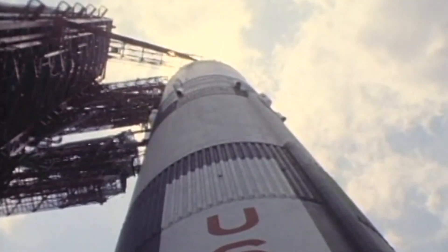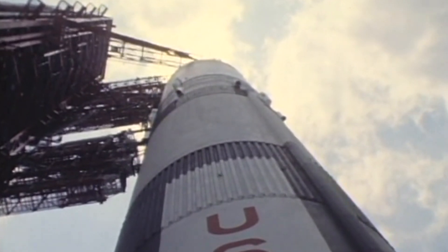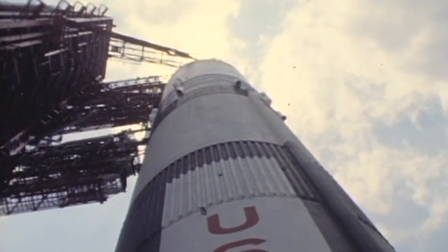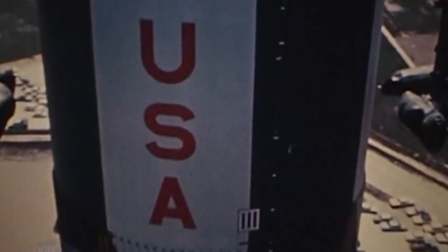10, 9, ignition sequence start, 6, 5, 4, 3, 2, 1, 0, all engines... Welcome to part 8 of our video series highlighting the 1-100th scale Saturn V kit from ESDAS. In this episode, we'll be installing the cable raceway details to the sides of the first and second stages.